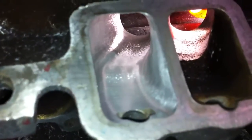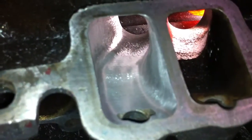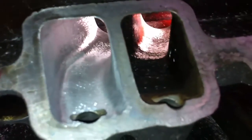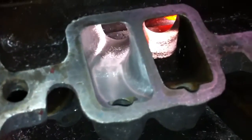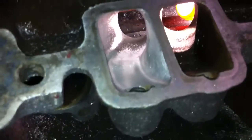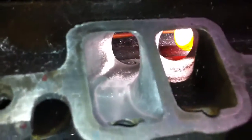And it just makes for a straighter path for the air flow into the cylinder head, into the combustion chamber. The straighter, the better. The port's also been opened up significantly throughout.